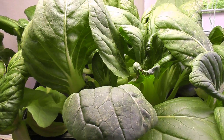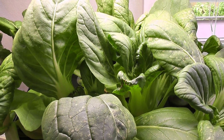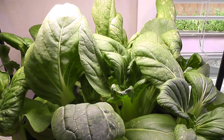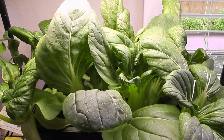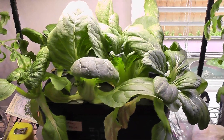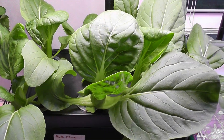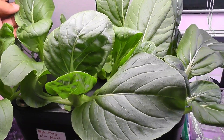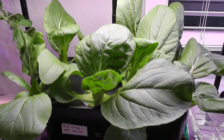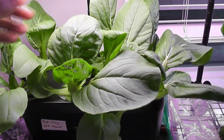Anyways, this bok choy worked out very well in this iDo 8-POD hydroponic system. Plants are very productive and the bok choy was ready just within 20 days. If they had not been infested with spider mites, this crop would have gone for a couple of months. So if you like bok choy, I recommend trying this baby bok choy variety in iDo or any other hydroponic systems. Alright, that is all for now. Thanks for watching and happy gardening!